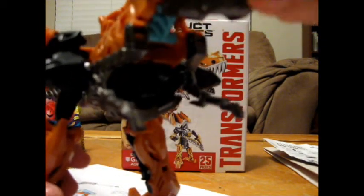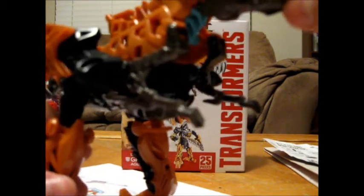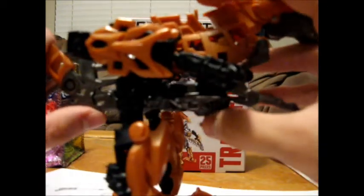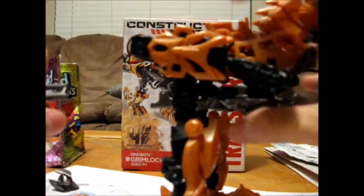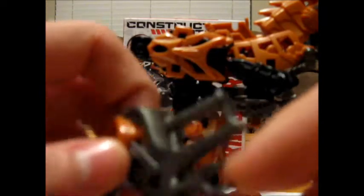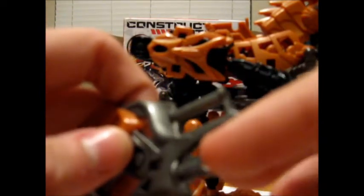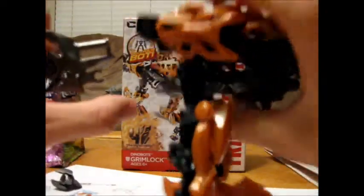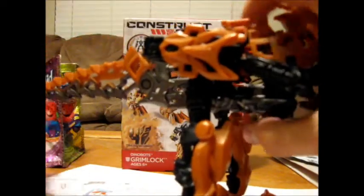I don't want to transform this guy. You see, these parts are showing a little bit of white in there, which means they're almost trying to pull apart. So I'm afraid that if I pull it the wrong way it might break, and I don't want to risk that.